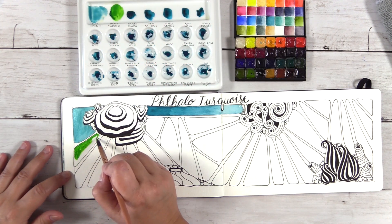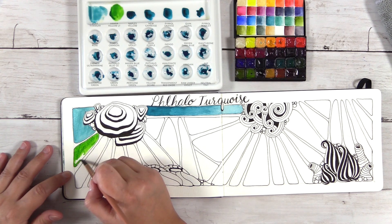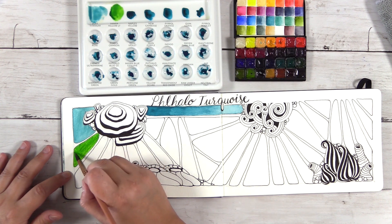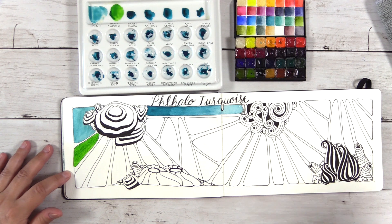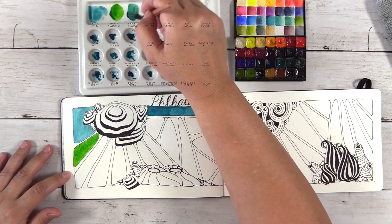This is Hansa Yellow Light — my cool yellow in my palette — and it makes gorgeous colors. This is a super vibrant, bright, clear color. What I find is that they're not very natural colors, so when you mix something with Hansa Yellow Light you're not necessarily going to get a natural color.